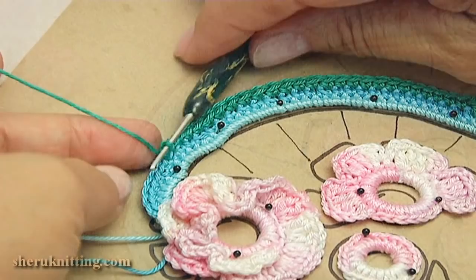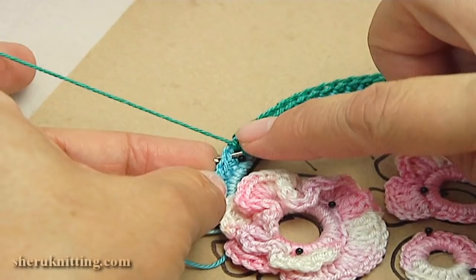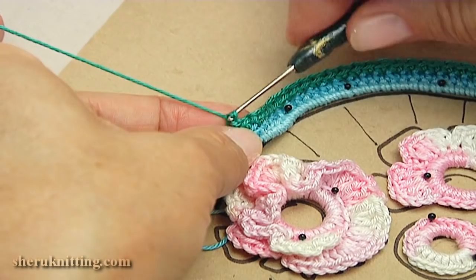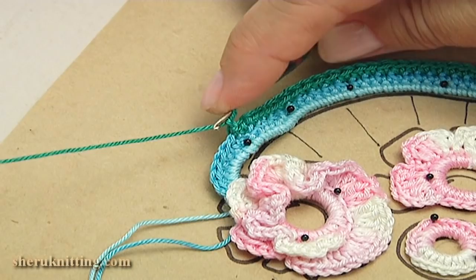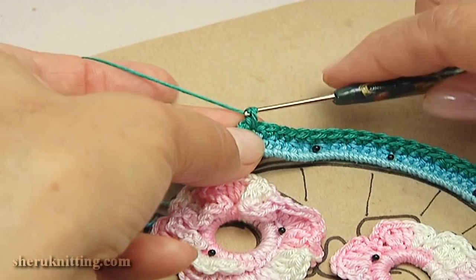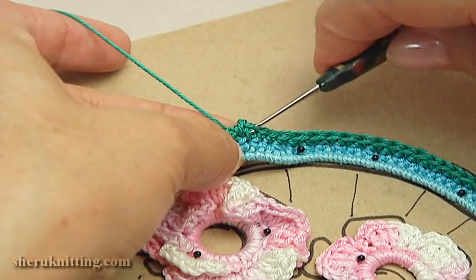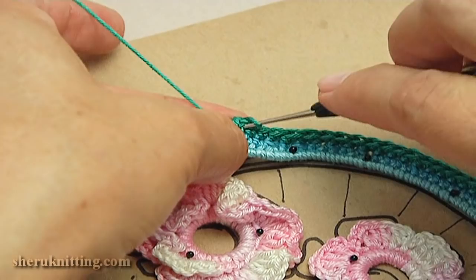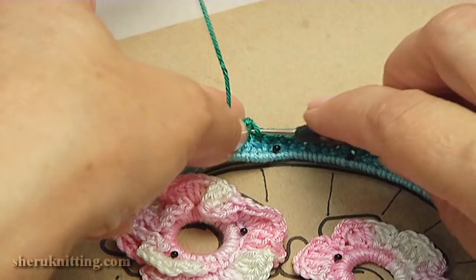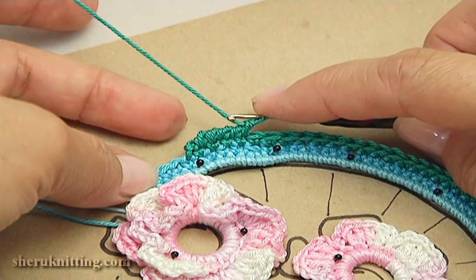I am about to complete a row of trim. Make a slip stitch into the next stitch. Make reverse single crochet into each stitch. Continue working in this way till the end of this row. I have done reverse single crochet till this point.